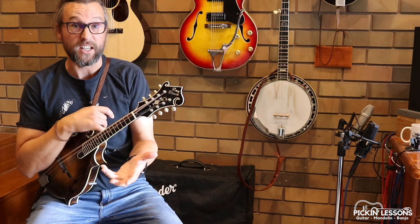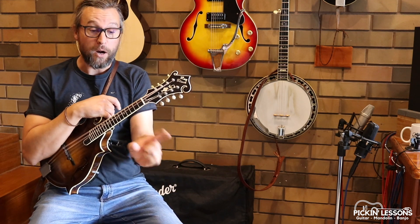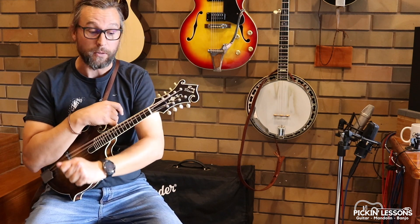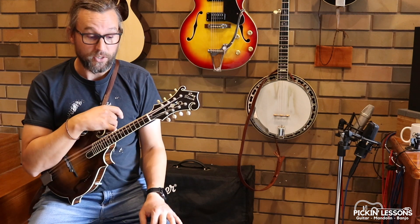We've had a look at some open position keys and some minor keys that are really useful to look at, so do check those out as well. But in this one, we are looking at double stops and how we can link them to a scale. The scale we're using is a major blues scale, and we have three double stops in that position.